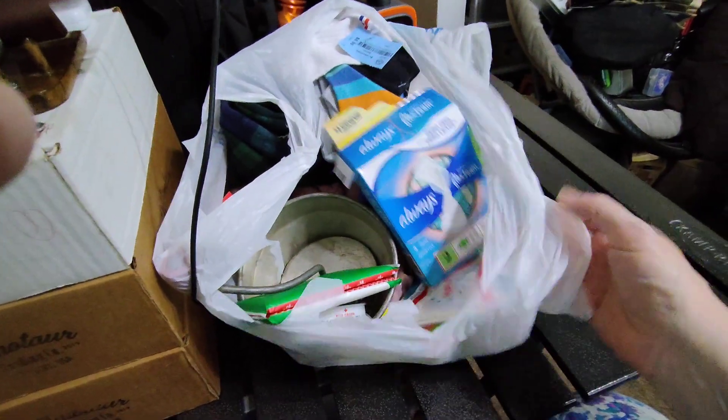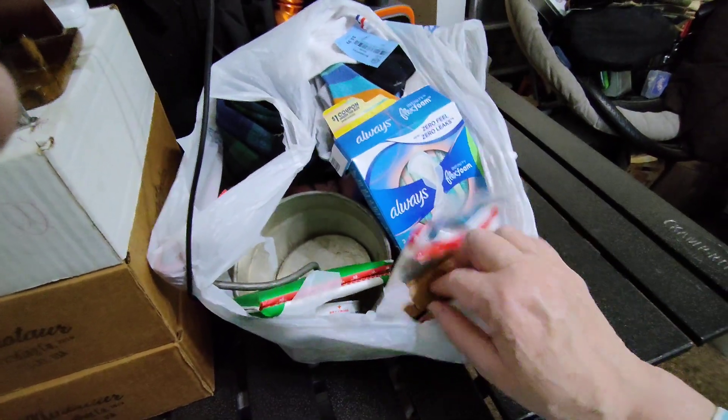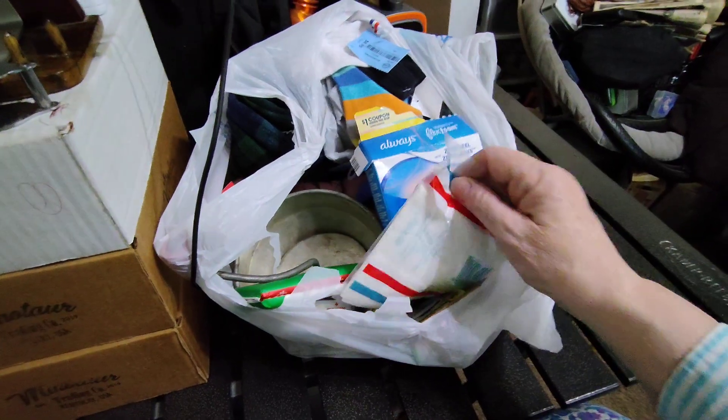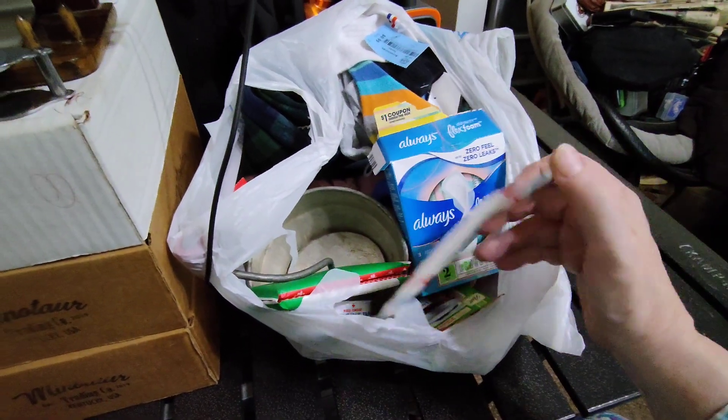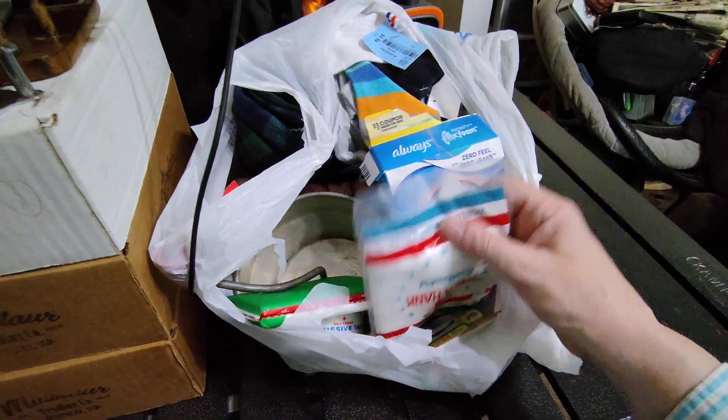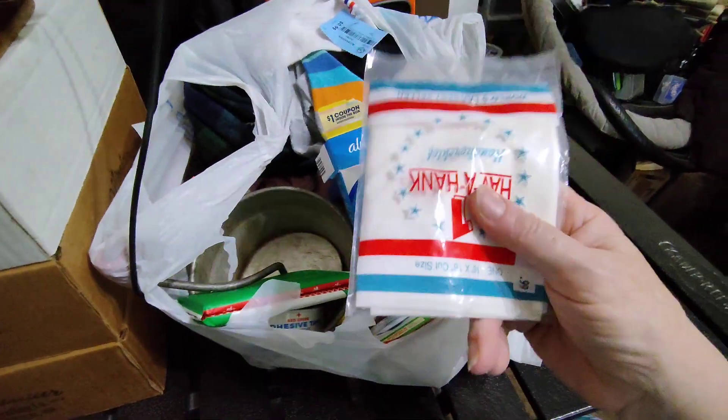One thing I really wanted to look for is some lightweight summer socks. So I did find a few pairs that I liked. I was looking for wool socks, but I can't tell just by looking or feeling if they're wool or not. But anyway, I found some goodies.